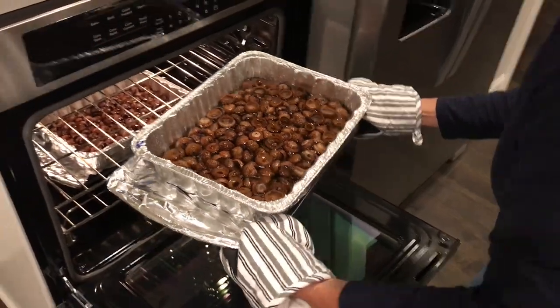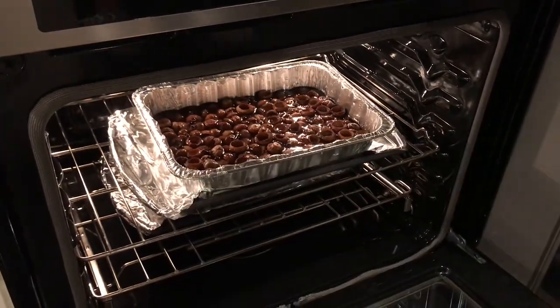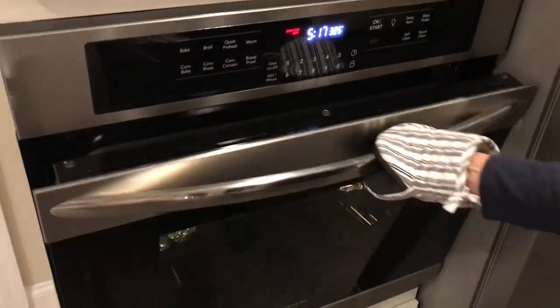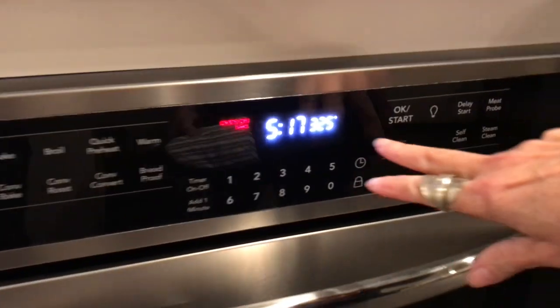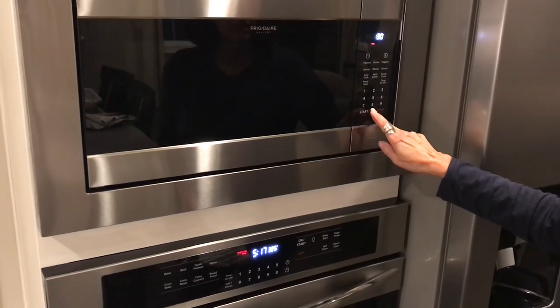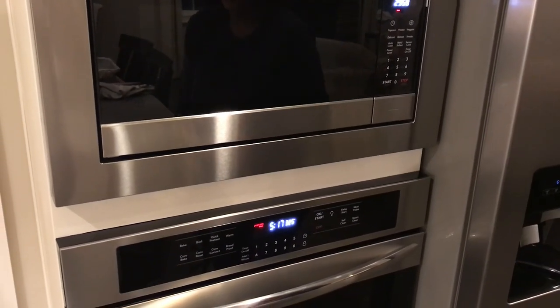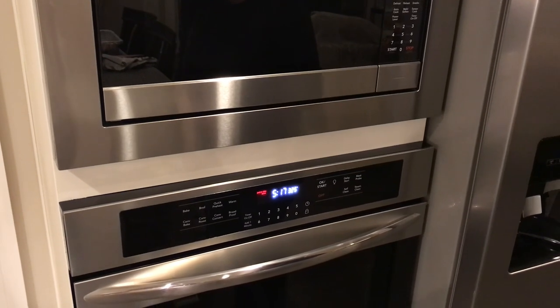The next thing I do is put these two pans in the oven for about an hour and a half, maybe two hours, and I set it to 325. I'm going to check it every 30 minutes just to make sure the water hasn't boiled off or evaporated, and that's about it.